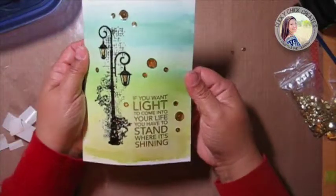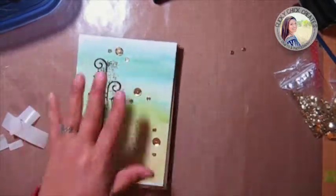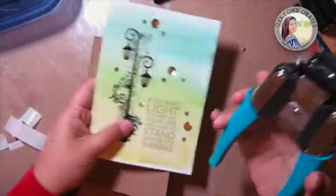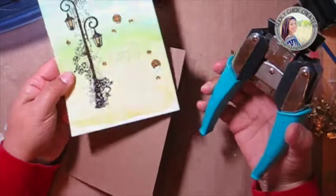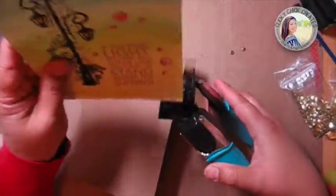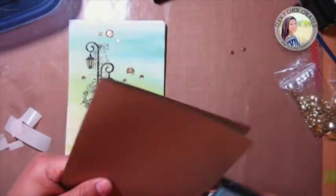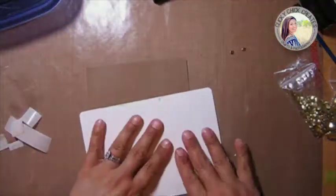I think that looks gorgeous — just gorgeous. I have my base back again and I'm going to use my corner chomper. I'm not going to trim the edges after all because I kind of like that it really shows it's a watercolor. I'm just going to round out the two corners on the opening of the card.